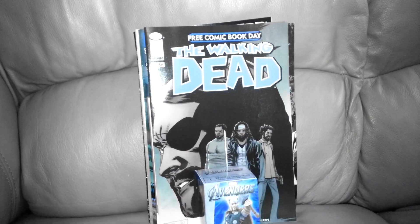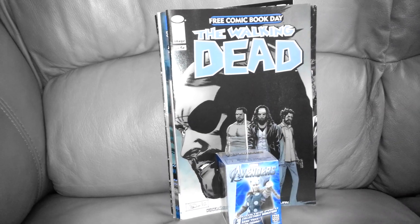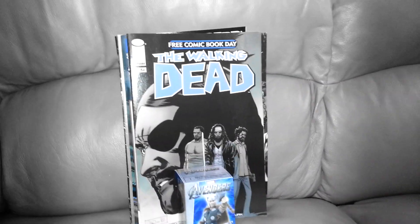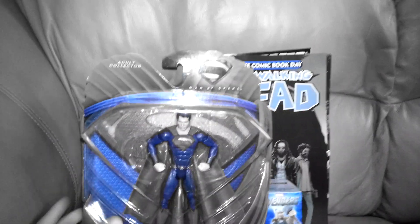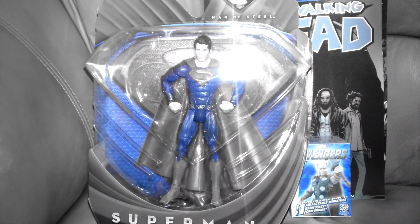I just want to show off my free comic book day haul, and also talk about the new movie Iron Man 3 to do a quick review — nothing too serious — and also show off what's coming up soon, so stay tuned for that.